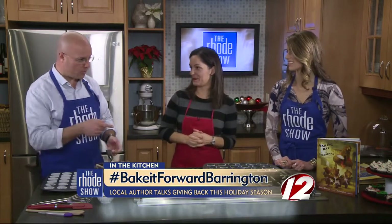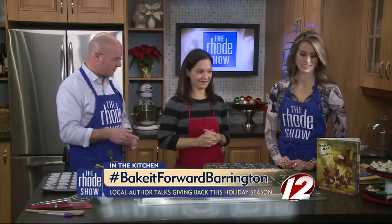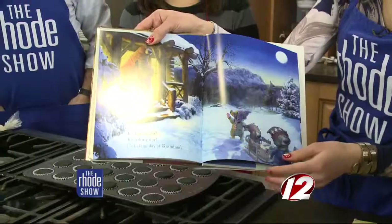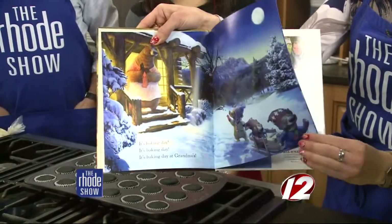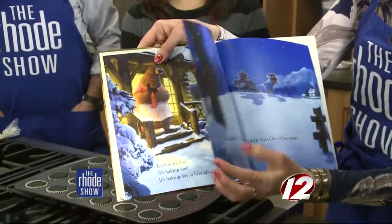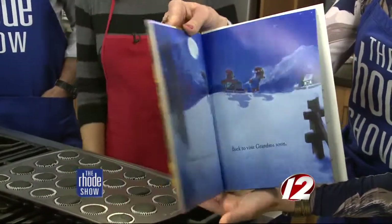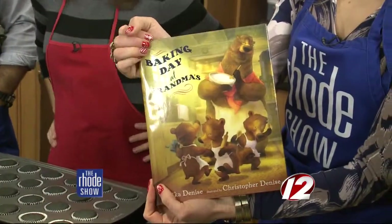We were also showing your book itself. Your husband did the illustrations — he went to Rhode Island School of Design for illustration and he does all my books. The quality of the pictures is just so great — those cute little bears.